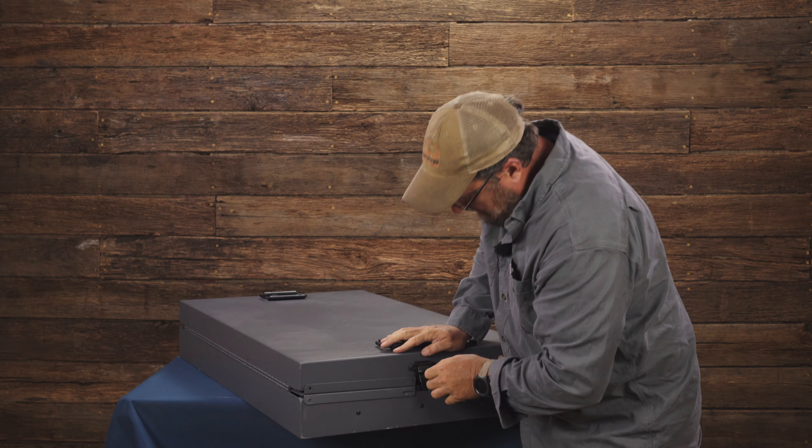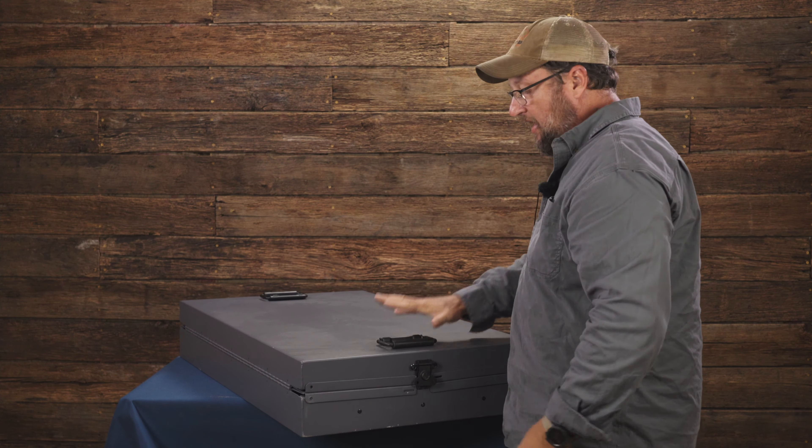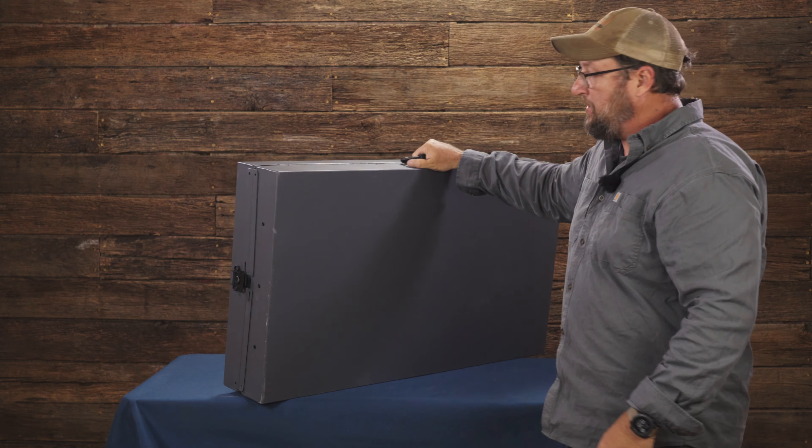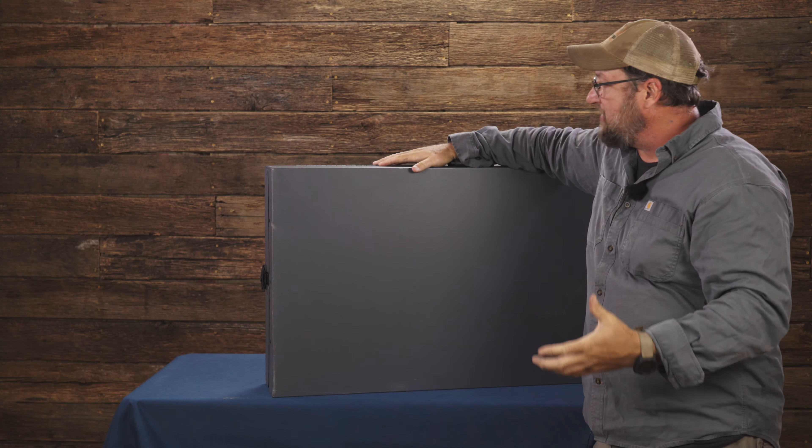Fold the sides in and slowly drop it down. To transport it, put the latches down, spin around, latch down, tighten it up, and now you can walk away with it. The other nice thing is it has a third handle on the side, so you can pick it up and carry it away like a suitcase. That's the Ram Kennel — thanks for taking the time to check it out. You can find it at rayallen.com along with all your other dog training equipment.